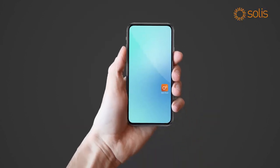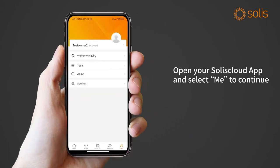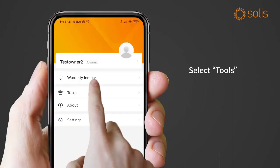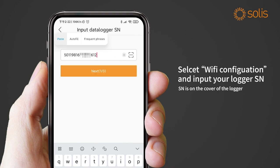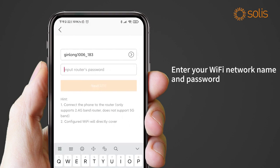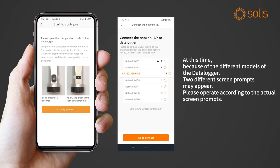Open your Solis Cloud app and select 'Me' to continue. Select 'Tools', then select 'Wi-Fi Configuration', and input your logger serial number. Enter your Wi-Fi network name and password, then select 'Next'.